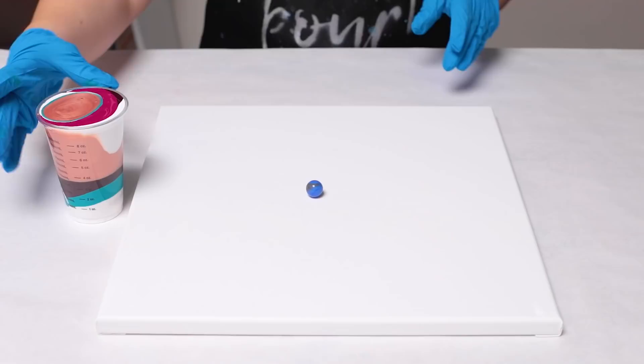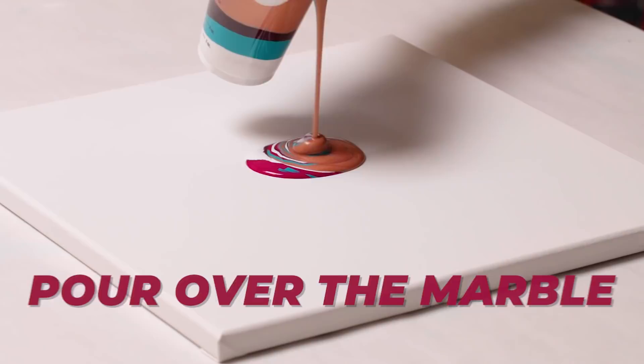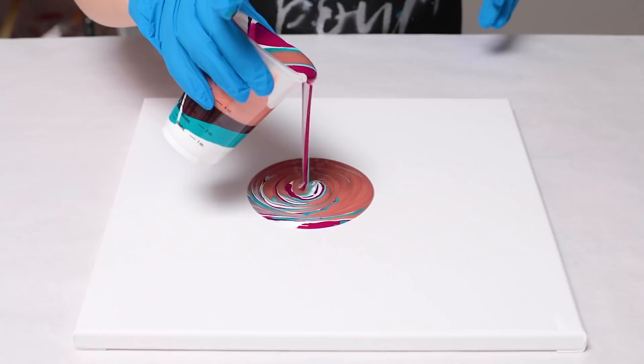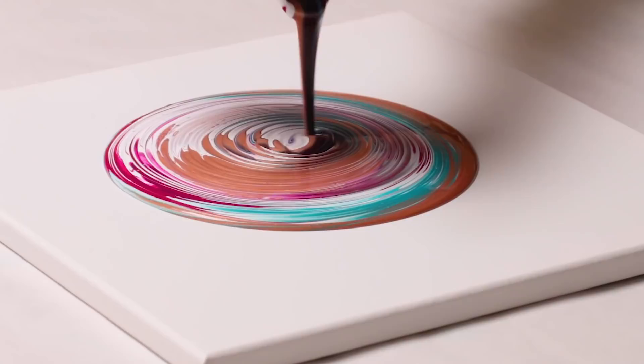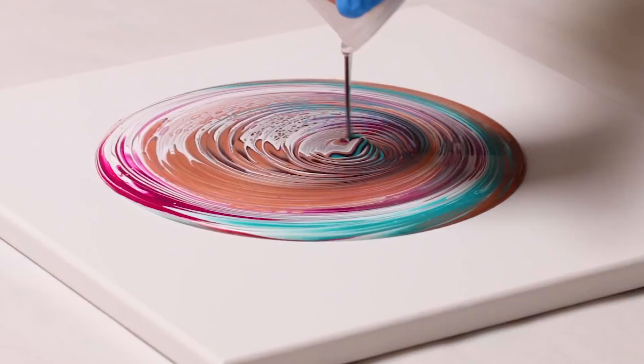I've got my cup full of paint here and now I'm going to go ahead and pour over the marble. Don't try to be perfect with this — it doesn't actually matter. You're essentially doing a tree ring and then the marble is going to be wrecking it. I've done this another way, which is to put the marble in the cup with all the paint and flip cup it — that is also super fun — but I think I might like this way better.